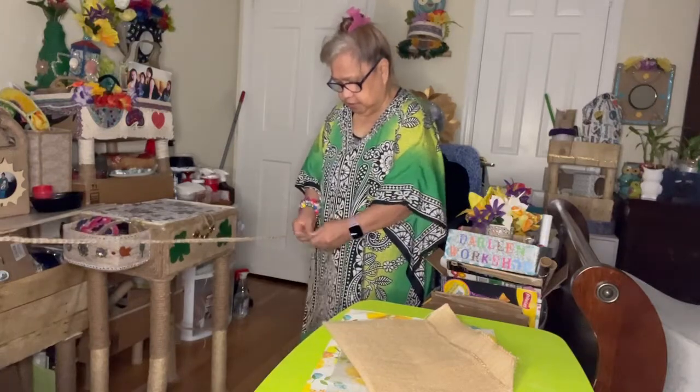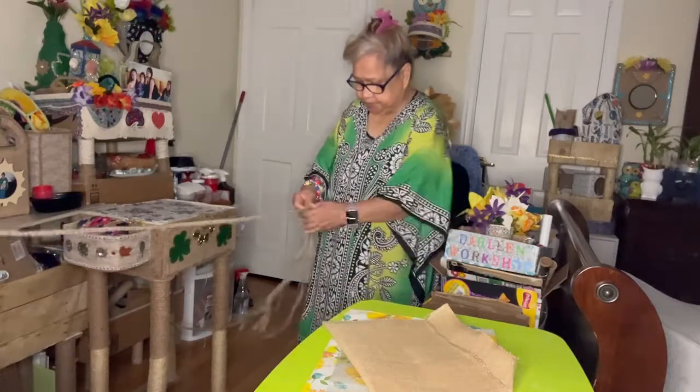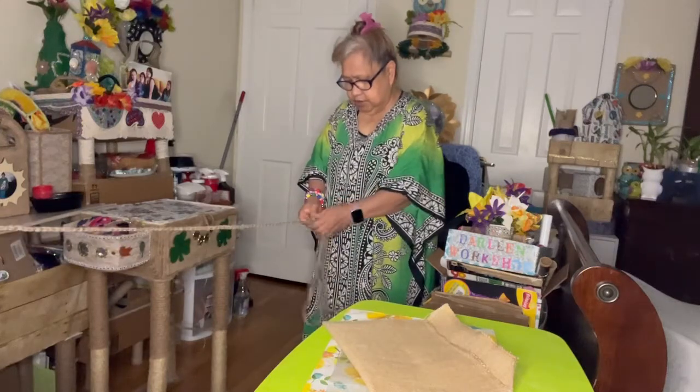I enjoy doing this. Very soon it's gonna be holidays — Halloween!